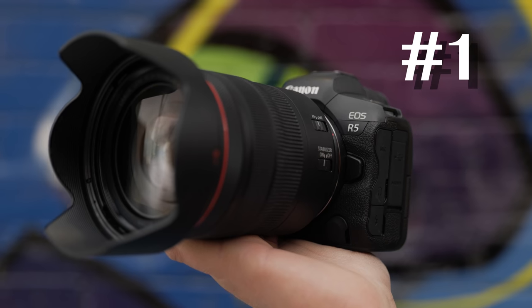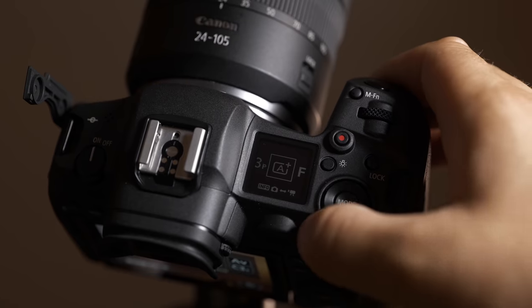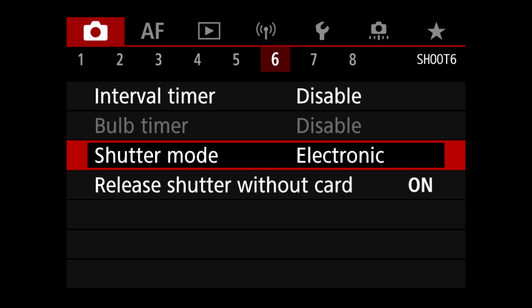Out of all the cameras, the Canon EOS R5 has the most refined and well-balanced ergonomics. It's not overly heavy, it's got an excellent grip and fantastic feeling buttons. I like the fully articulating LCD panel over the tilt panels. This camera also has three control dials, which shows its SLR roots. It's a great menu system and touchscreen interface as well, so it really just checks a lot of boxes.